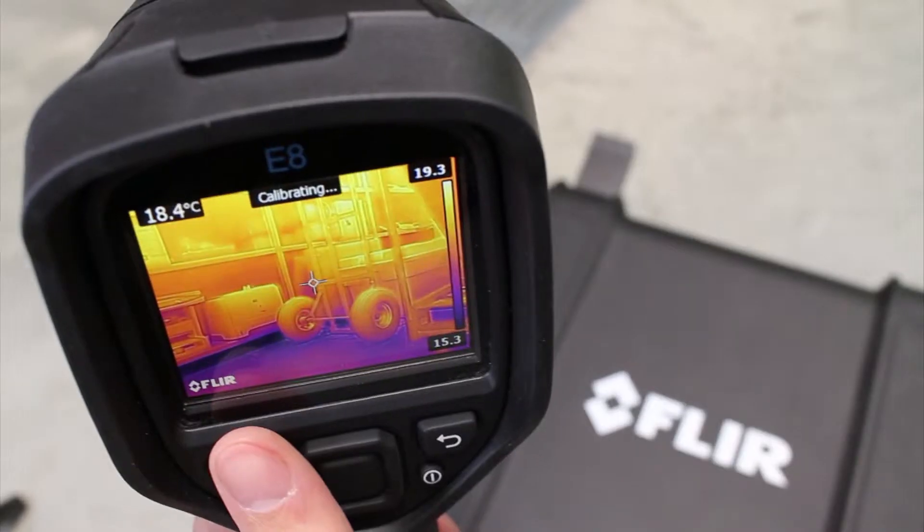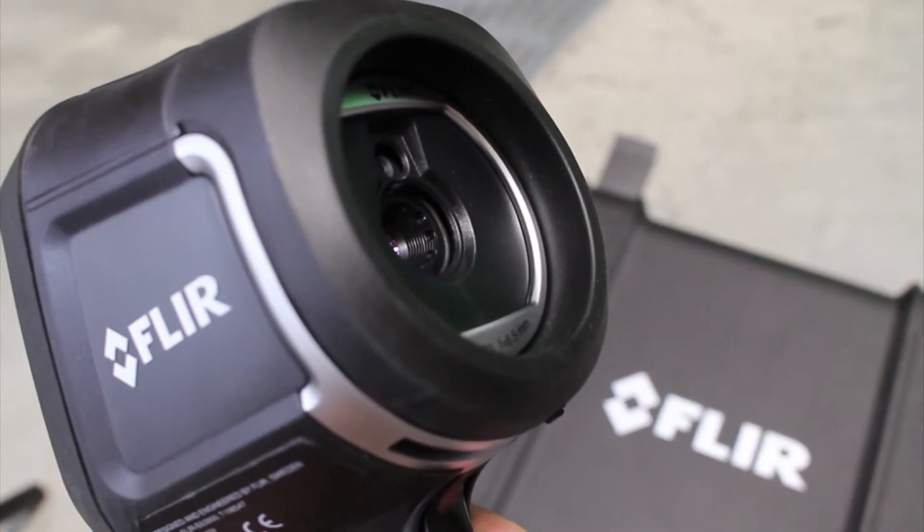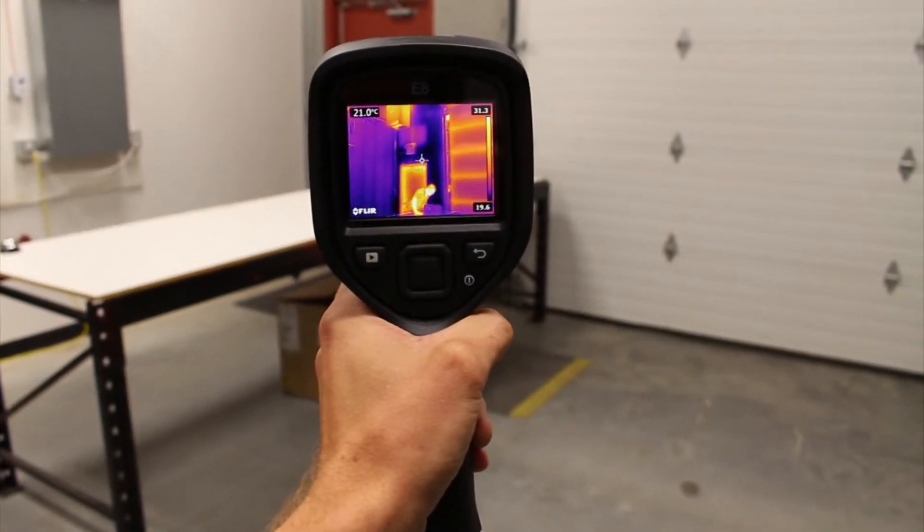Hi, I'm Peter with ShopFleer and I'm here to talk about the E8 Thermal Imager. This is a high-resolution camera that comes in a little camera format. The E8 is a 320x240 camera with 0.06 degrees C sensitivity.